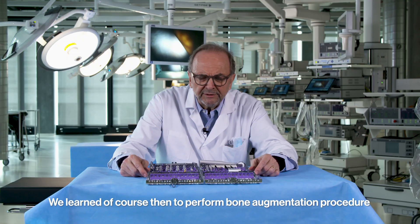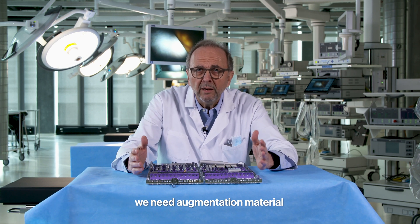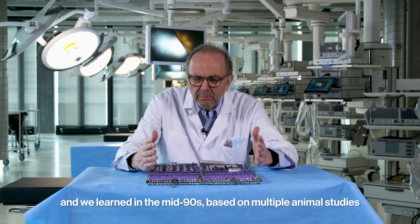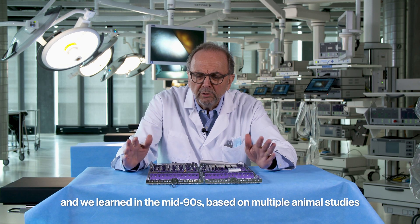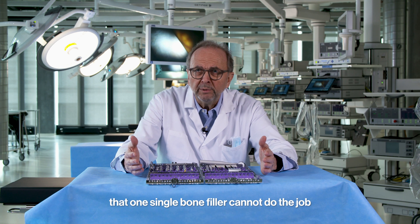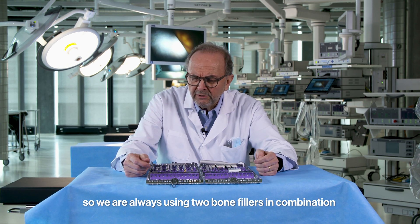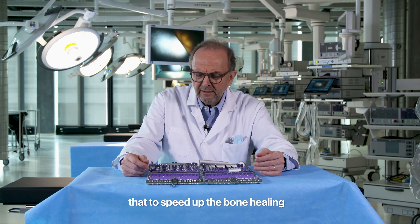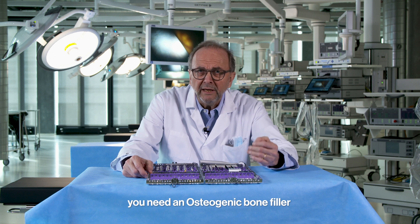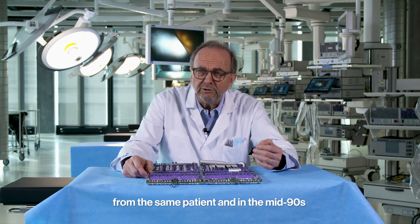To perform bone augmentation procedures, we need augmentation material. We learned in the mid-90s, based on multiple animal studies, that one single bone filler cannot do the job. We always use two bone fillers in combination, and to speed up bone healing, you need an osteogenic bone filler — specifically autologous bone from the same patient.